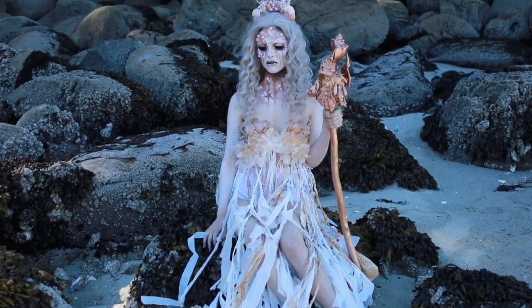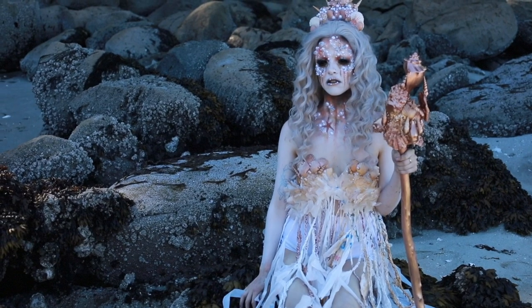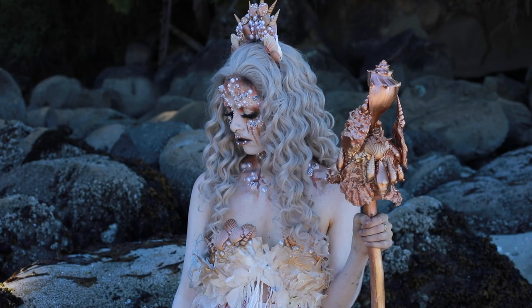She was washed up on the shore of a foreign island, a place with miles of beautiful beaches. Stranded here, the beach and surrounding ocean became her new kingdom. Although she held the darkness within her, for no one came to find her from this faraway land to bring her back to her old life.